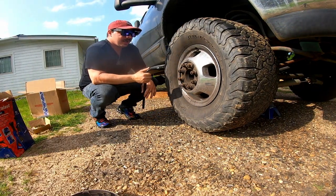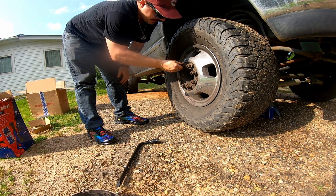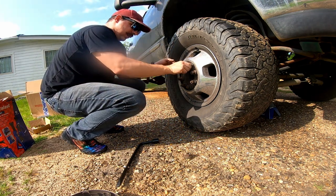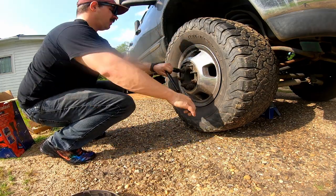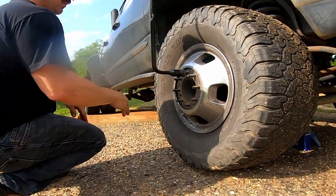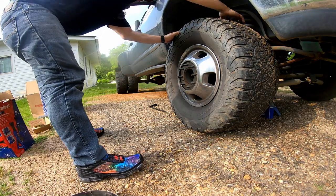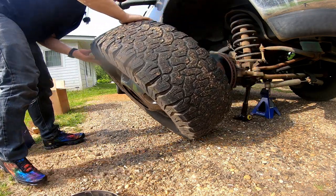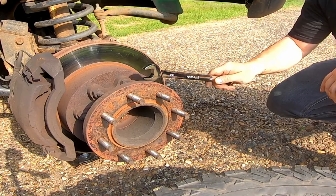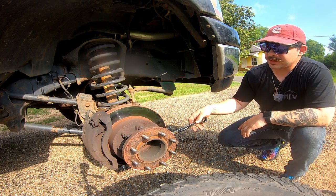Now that we have our jack stand underneath the axle, we can comfortably take this wheel off. We'll pop our wheel off. Ta-da! Now, if you're like me and you've got to have the biggest truck on the block, that is a spacer. And you're going to have one of those. It adds a little bit of complication to things because the rotor can't just come right off.